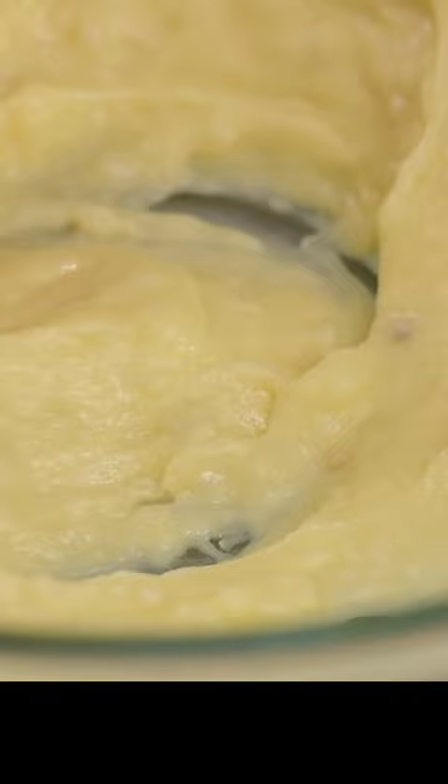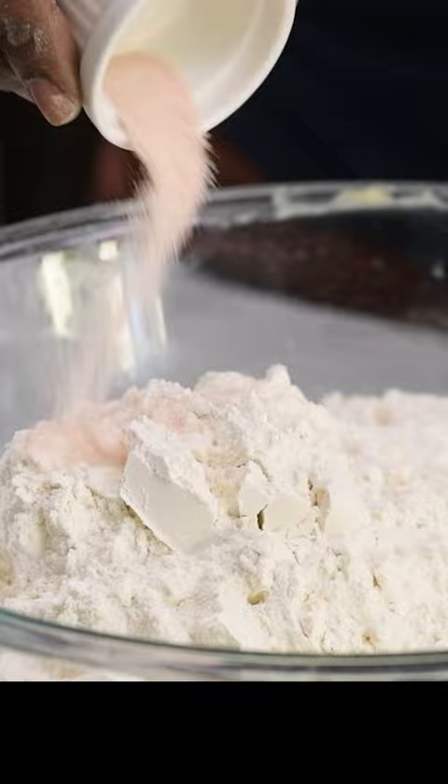Add the flour, salt and sugar. Combine until you have a wet, shaggy dough.